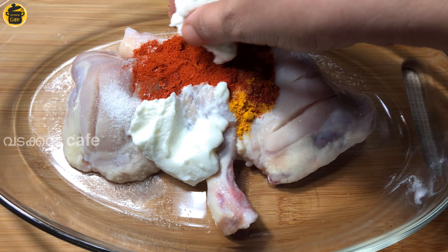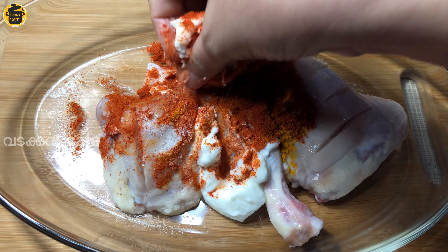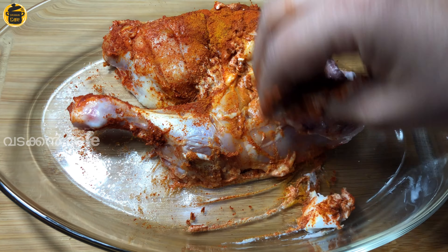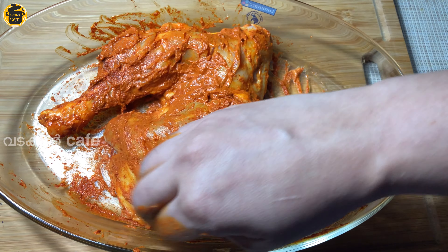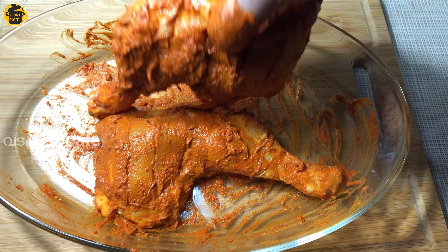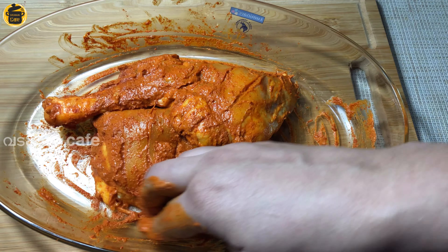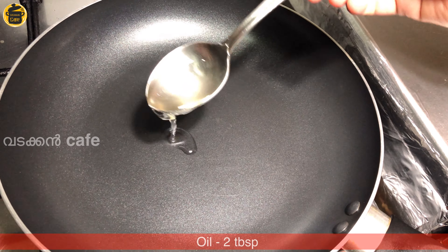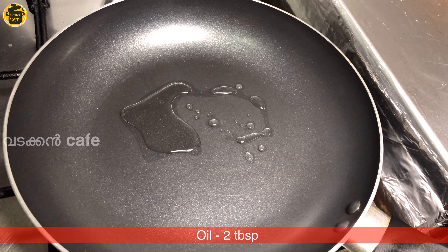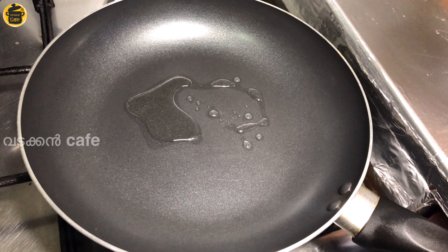Mix it. Add the sauce. Add 2 tablespoons of oil in the pan. This is not necessary for the oil.